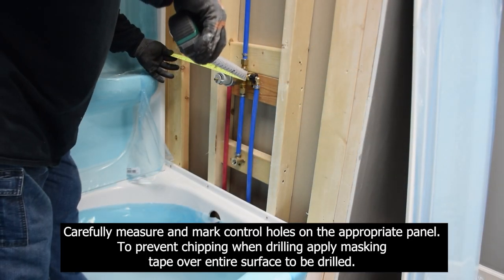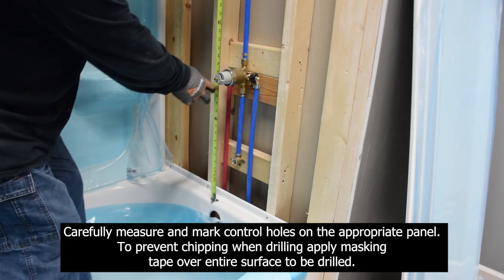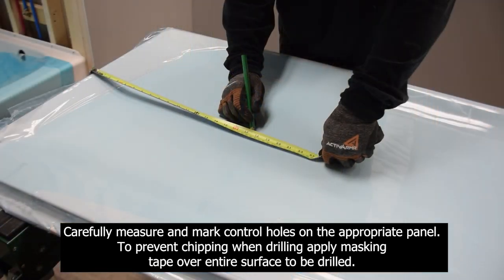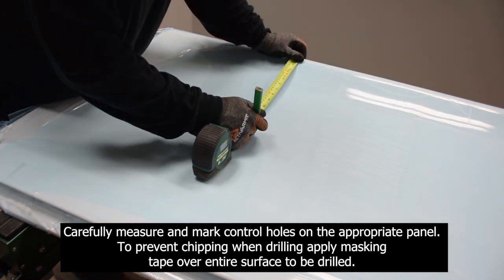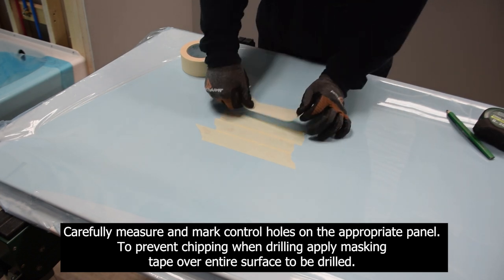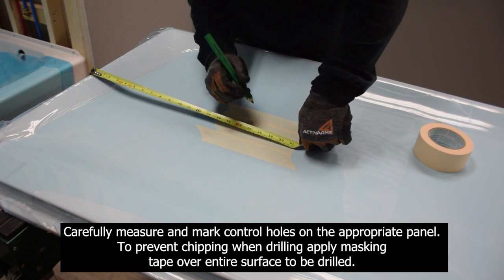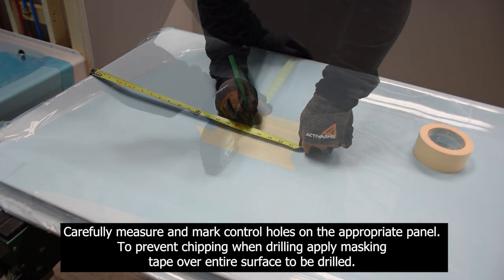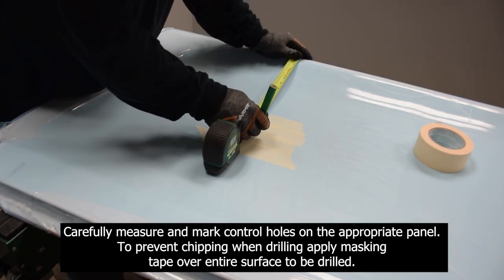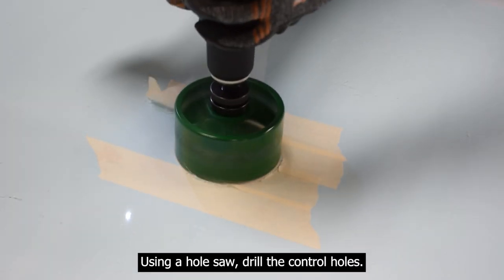Carefully measure and mark control holes on the appropriate panel. To prevent chipping when drilling, apply masking tape over the entire surface to be drilled. Using a hole saw, drill the control holes.